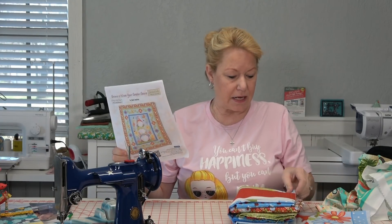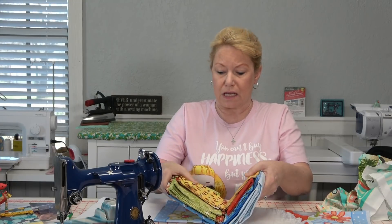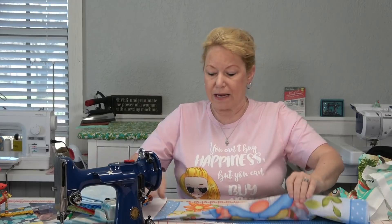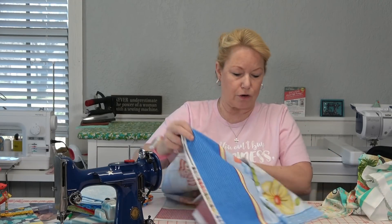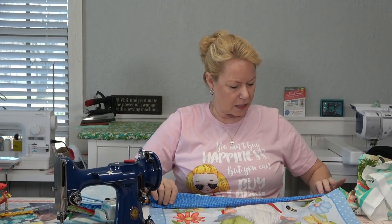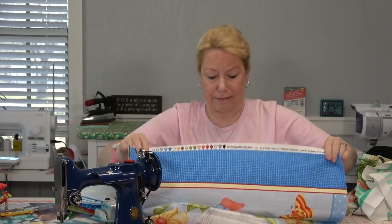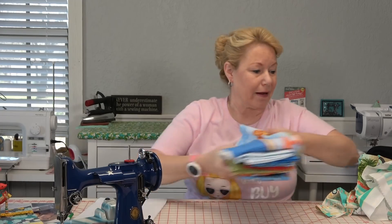I had gone to the Taste of Texas shop hop, and at A Quilt in Port Lavaca, Texas, I picked up a kit — a Henry Glass pattern called Gnome Is Where Your Garden Grows by Shelly Kamitsky. It came with a bunch of yardage, some complimentary fabric, and the big panel. I've shown you this before.